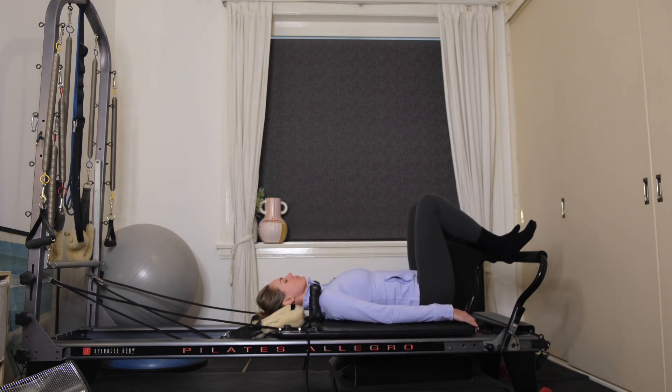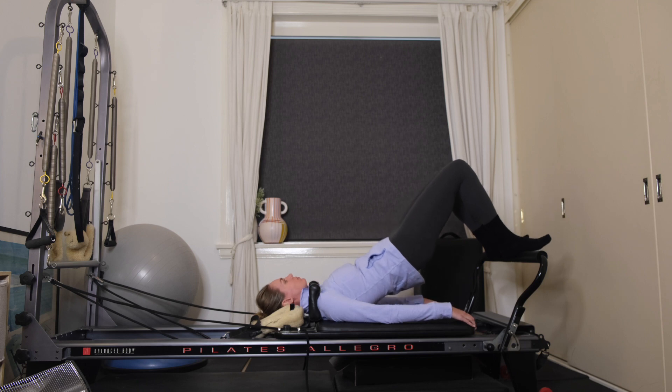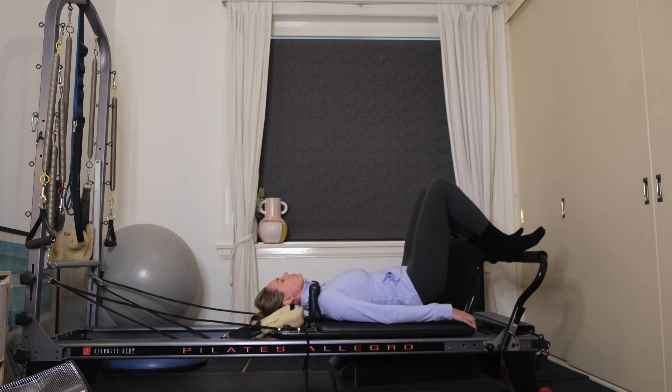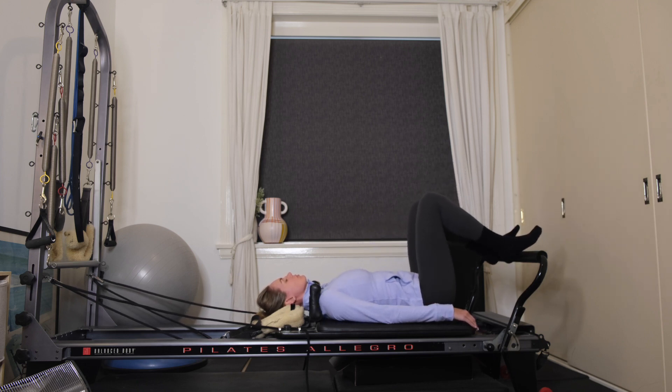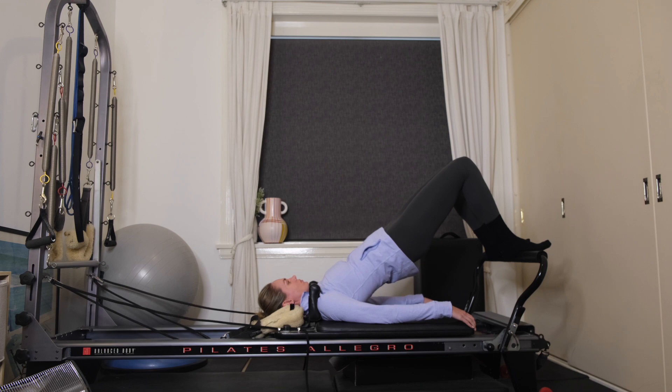You're going to lie on your back, feet are hip-width distance apart. We're going to work into our bridging. Exhale, imprint the small of your back into the carriage, lift the hips up to the ceiling, and then lower yourself down one vertebrae at a time. The idea with bridging is to articulate the spine the whole way up and then the whole way down.